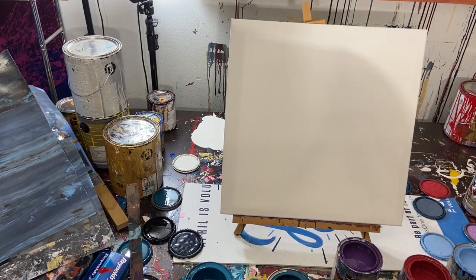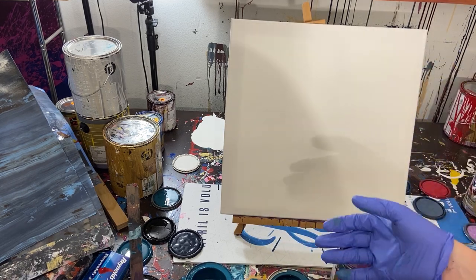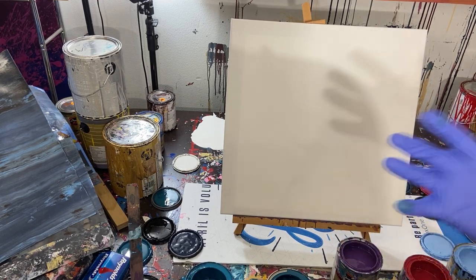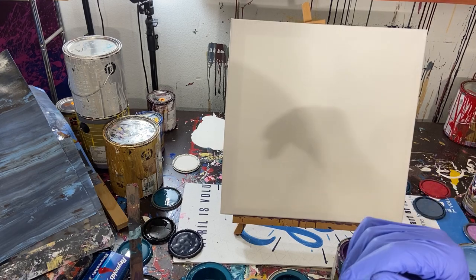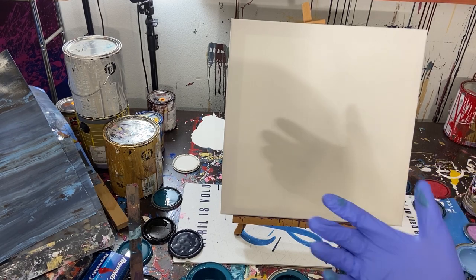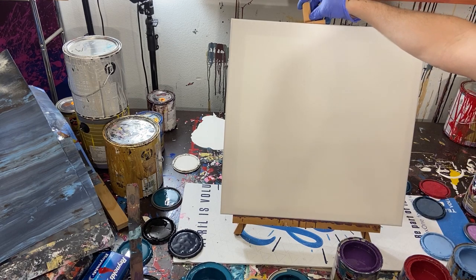Hey everyone, Cody here. Today we're doing something a little different - something called a drip painting. I didn't make it up; if you look up Ian Davenport, he's a big artist who does these types of paintings using house paint. There's another artist named Carla Fernandez who does these too. Essentially, it's just dripping paint down the canvas.